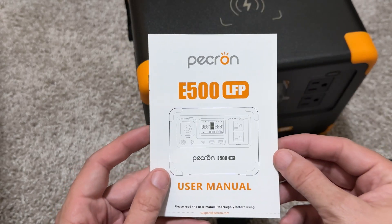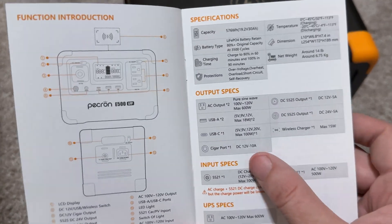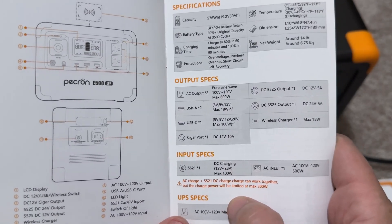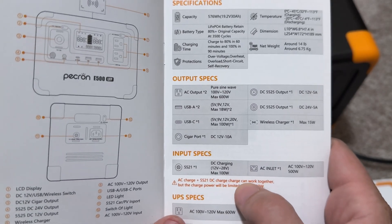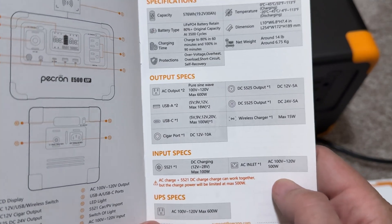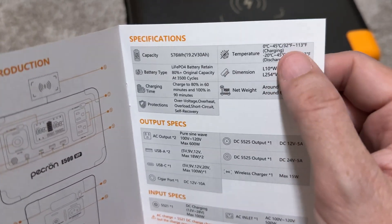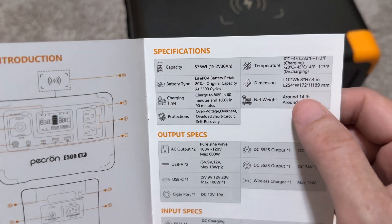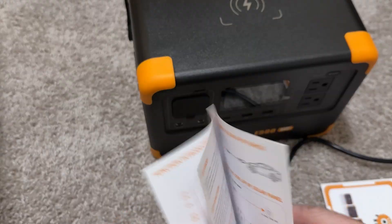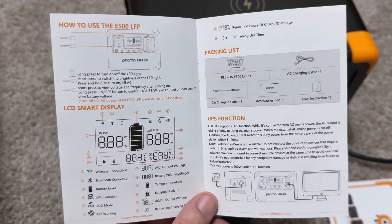Now's a good time to go over the instruction manual. There are all the labels and ports and what everything does, and the DC input specs — up to 28 volts, maximum 100 watts. AC plus DC can work together, but charge power will be limited to 500 watts maximum. It can also function as a UPS. The temperature operating range is pretty important if you're using this in a trunk or car when it's hot outside. It sucks to see only 100 watts for the DC input — that's definitely not going to be very efficient for solar charging; it's going to take quite a while.